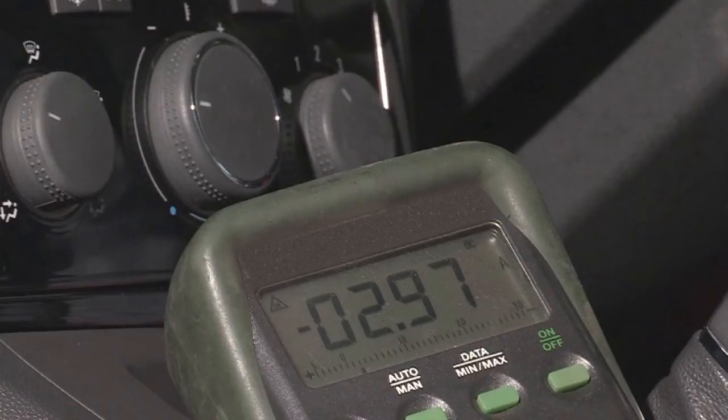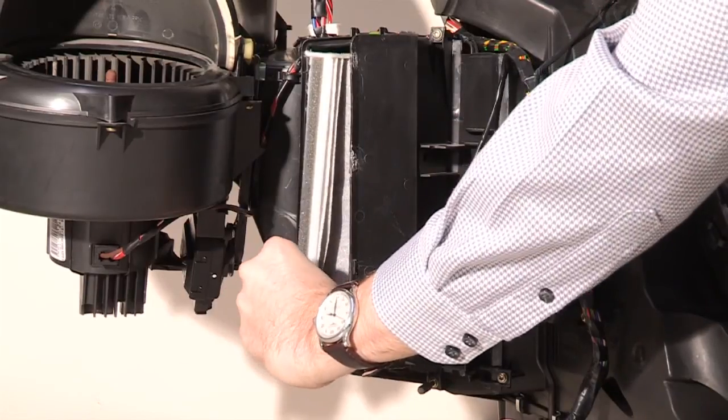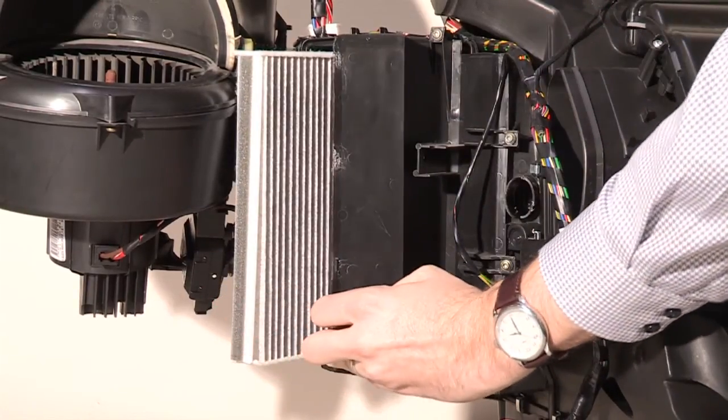In addition to the checks on the fan blower and its resistor, the retailer will also inspect the wiring harness and electrical connectors to see if there are any problems. They will also inspect the pollen filter to check that it's clean and performing properly.